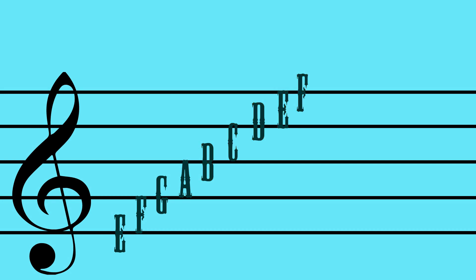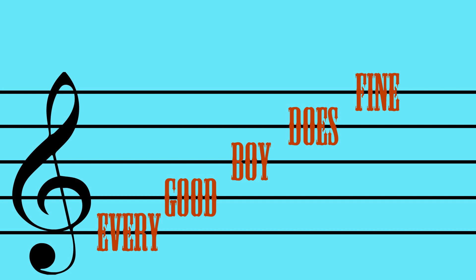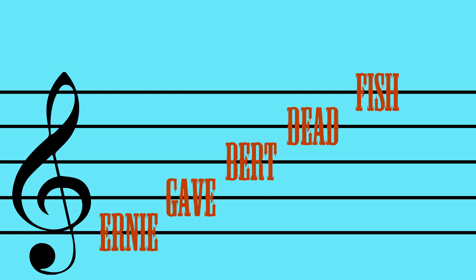There are a few tricks people use to remember the names of the lines and spaces in the treble clef. First, just use the alphabet, just like I showed you. Some people use words and sentences. The classic is FACE — F, A, C, E — for the spaces, and the sentence 'Every Good Boy Does Fine' for the lines. But I like to be a little more equitable with the line names. I use 'Ernie Gave Burt Dead Fish.' Of course, you can always make up your own.